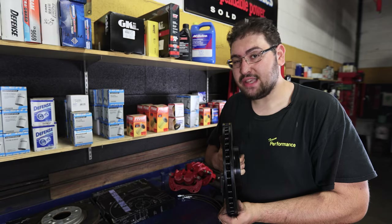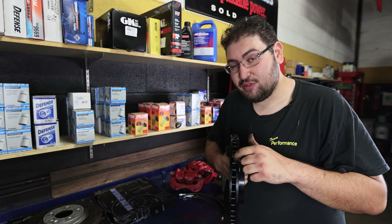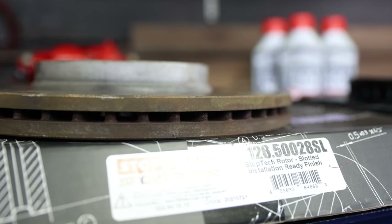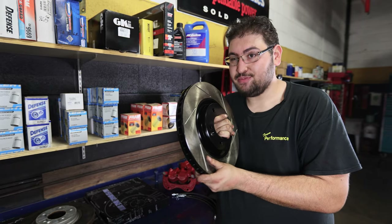Another benefit these rotors have over the factory rotors: the gap between the actual fins allows a lot more air to channel through and cool the rotor as you're driving. Several benefits attached to this StopTech rotor. Let's get it on the car and see how much better this car stops.